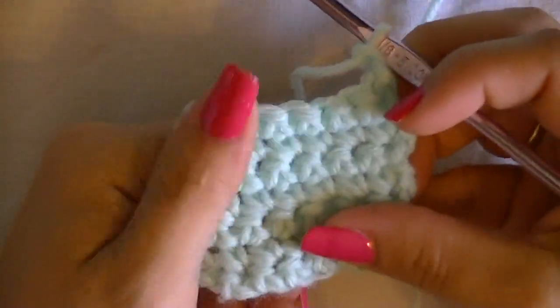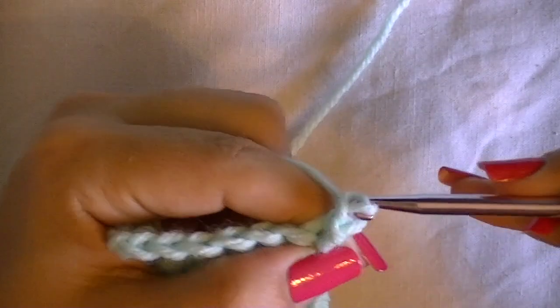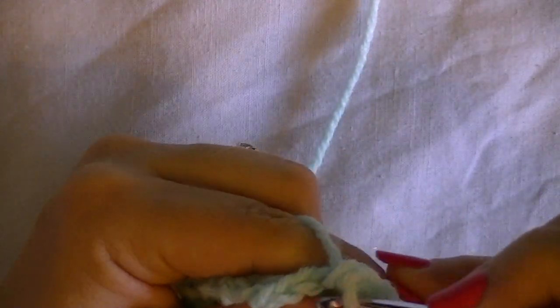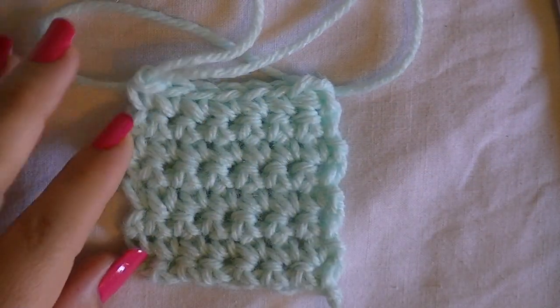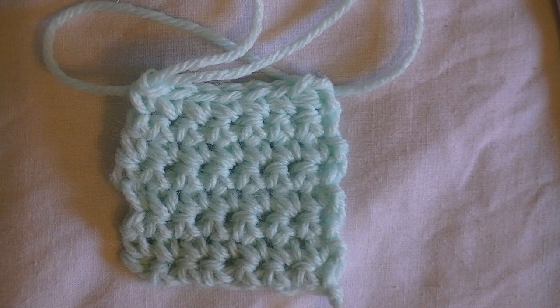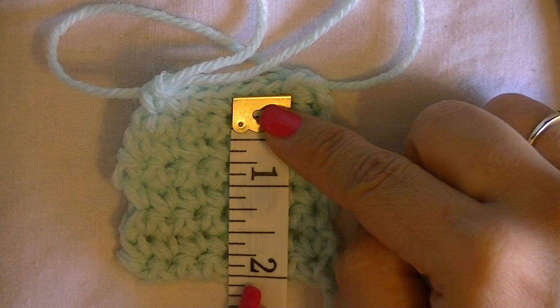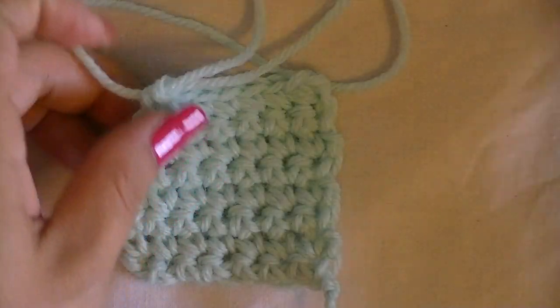I have one more row to complete for my gauge. I'm going to crochet in the single crochets on the previous row, and instead of chaining one at the end, I'm going to pull up an extra long loop so that my work does not unravel. Now that we have our eight rows completed, we measure from top to bottom — my gauge is two inches, so I'm good to continue with my size H hook.